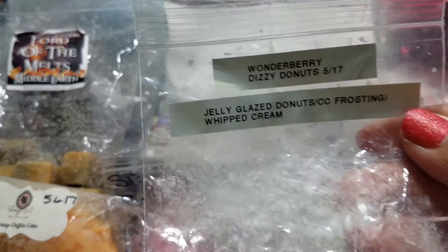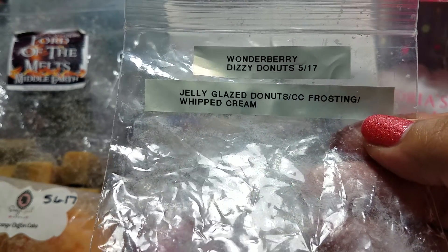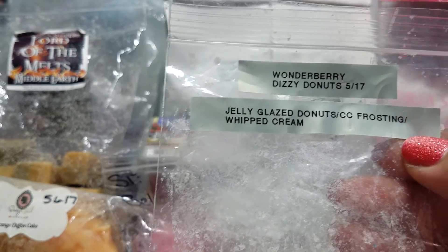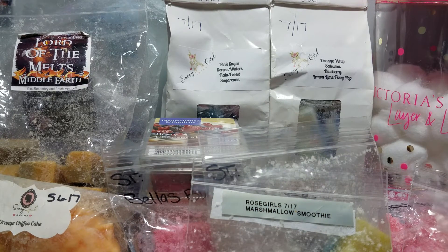Wonderberry Dizzy Donuts — I had two heart tarts in here. Jelly Glazed Donuts. I think it has cotton candy frosting — at first I thought maybe cream cheese, but I smelled cotton candy and whipped cream in it. Cold, it was light but smelled nice. Warm, I got absolutely nothing.